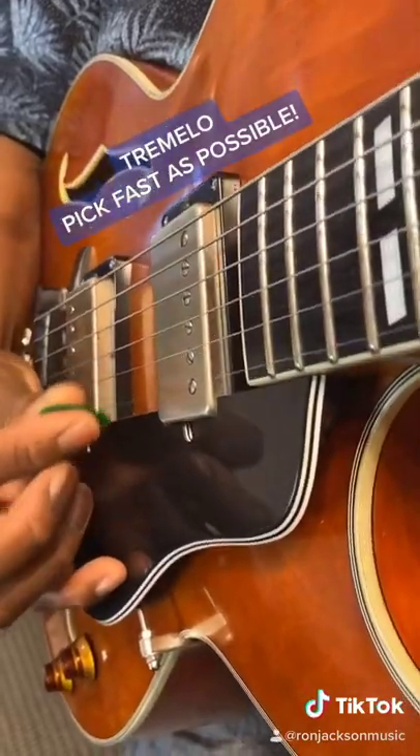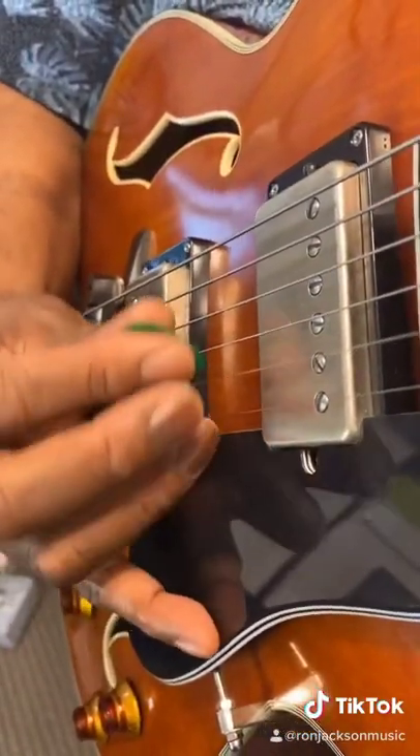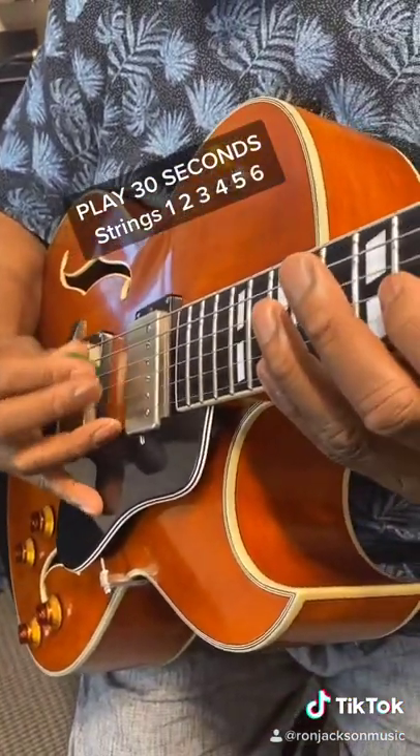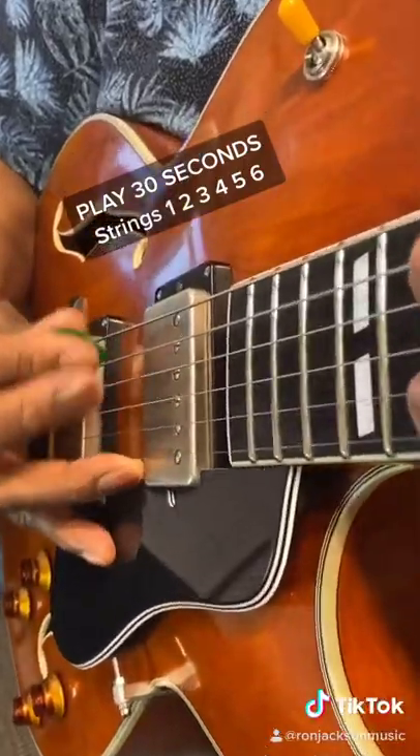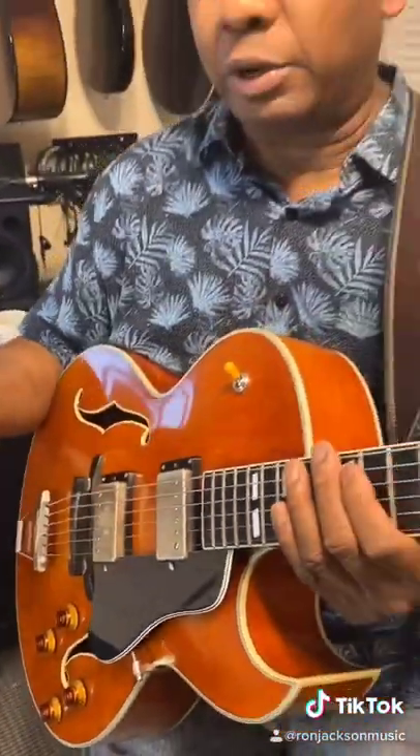Tremolo is a really fast picking. I'll stay on one string for about 30 seconds and then go to the next one — the second string and do that, then the third, fourth, fifth, and sixth string. I try to do it as fast as I can.